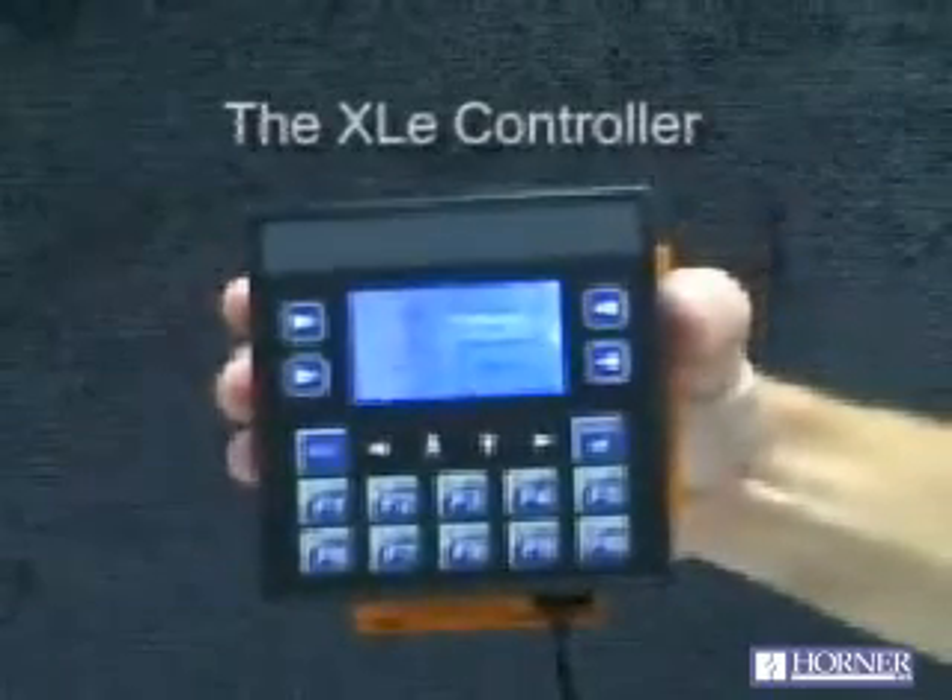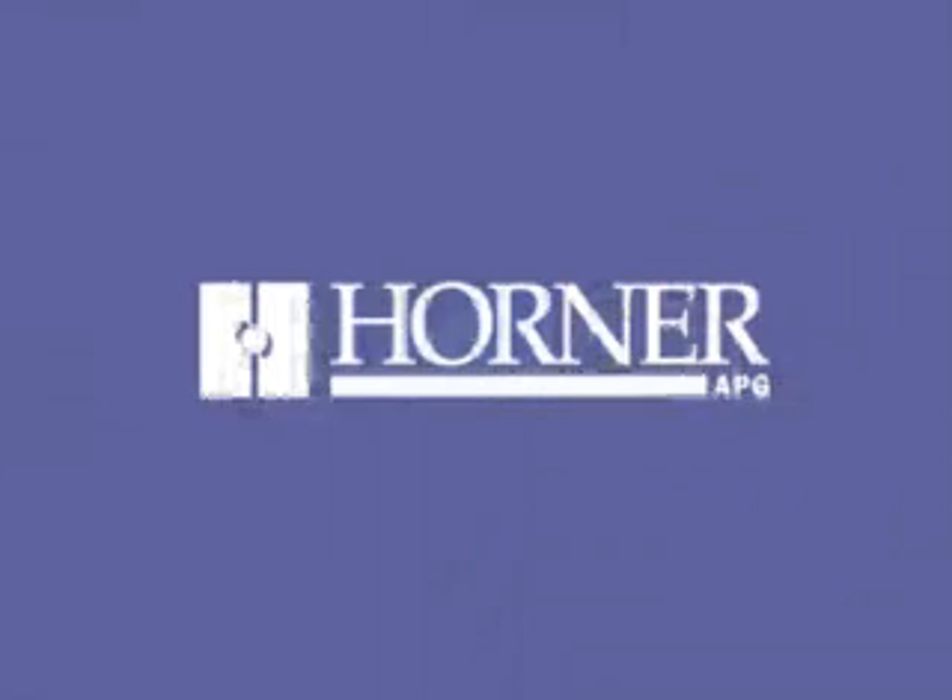So here it is — the XLE from Horner Electric, the latest all-in-one controller.